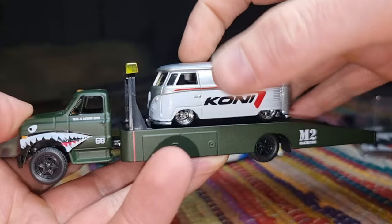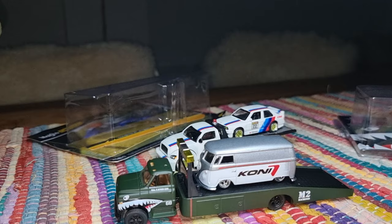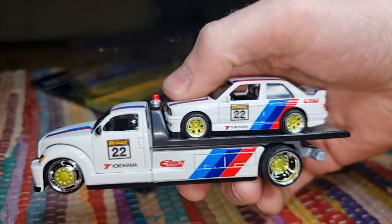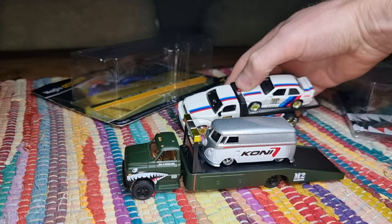Thank you very much for watching. Don't forget to like and subscribe if you haven't already. Please share this video with your friends. I'm really curious — what do you think about this Maisto flatbed with the BMW M3? Let me know in the comments. I'll see you next time. Have a very nice day. Happy hunting. Bye!